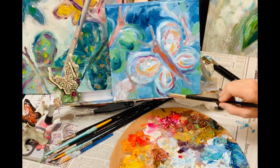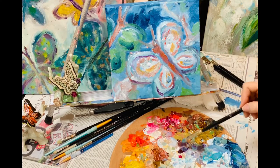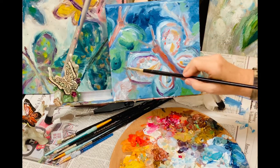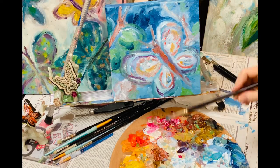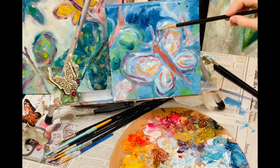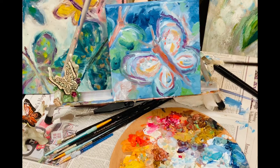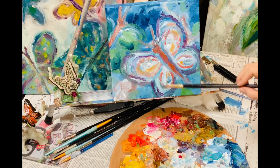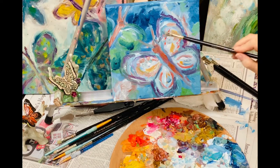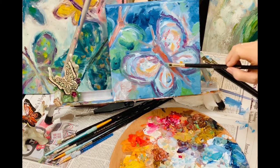Purple is an awesome shadow color — go in and add some purple; it blends well with lots of things. If the wings get too rounded, point them off a little to give a more interesting shape — more like mother nature. Don't just round everything off; give it a realistic, interesting shape. Here are some nice shadows against the wings.